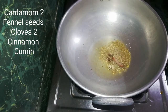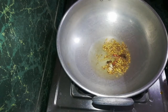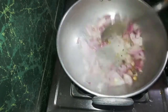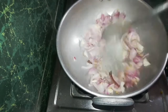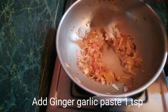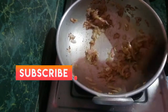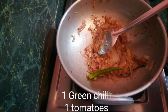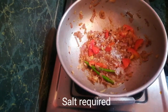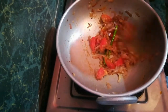Cut the vengayam (onion) soft. Cut and cook on high flame, then switch to medium flame. Mix in 1 tablespoon of paste and mix well. Add a little light and make 1 fork, put 1 stock to 1 fork. Cut the vengayam fine and put it with the soft vengayam.